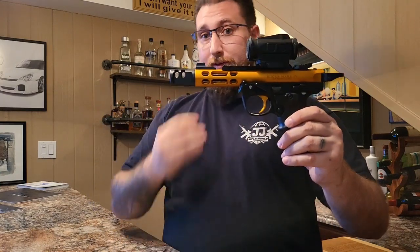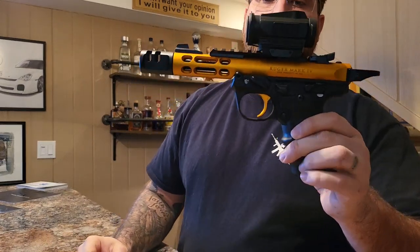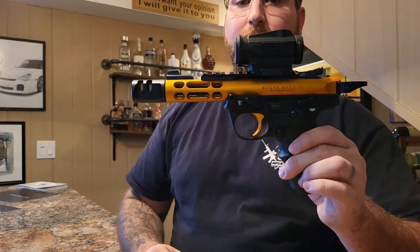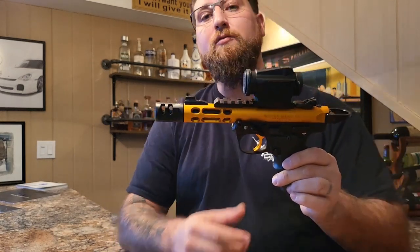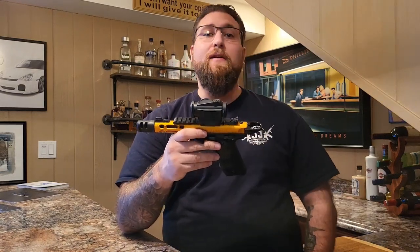So we have today the Ruger Mark IV. My Ruger Mark IV, as you can tell, is not your standard Ruger Mark IV. It has all accessories from Tandem Cross installed, as well as a Vortex Red Dot. Getting into it, the gun fires amazing. I have about 2,000 rounds through it right now, and I have never had a jam, never had an issue.